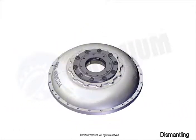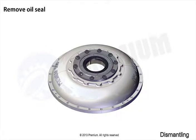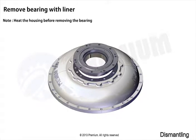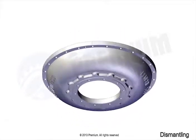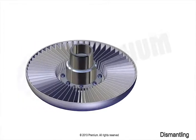Remove output coupling cover plate. Remove oil seal. Remove bearing with liner. Remove joint. Remove joint. Remove shaft.